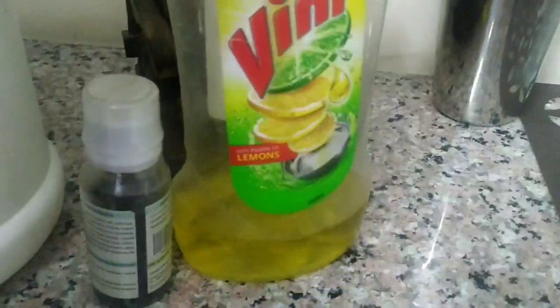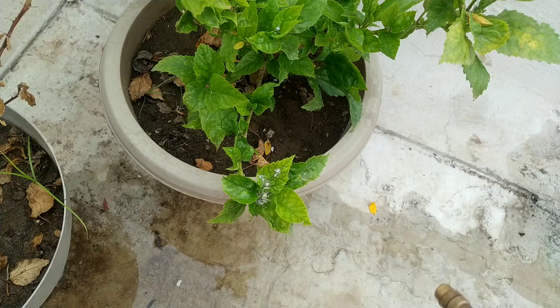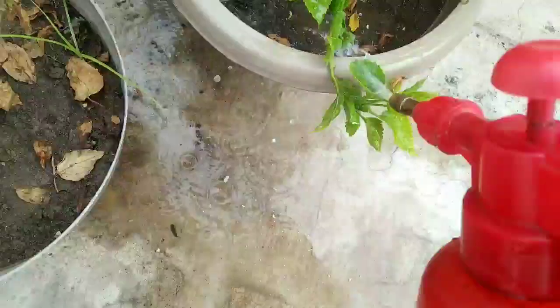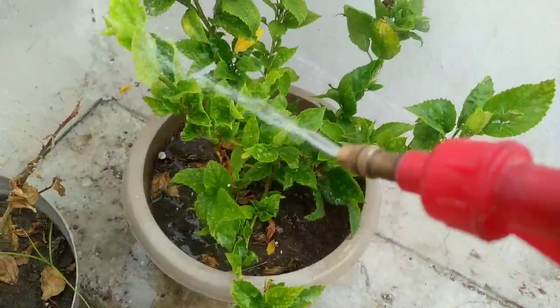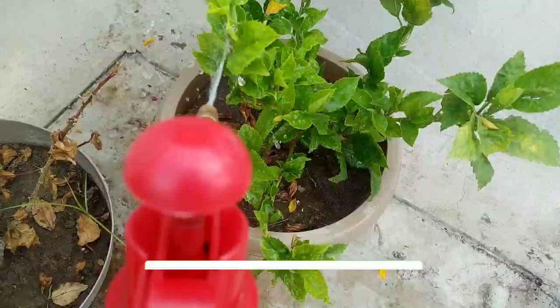We also need neem oil. If neem oil is not available, just use the isopropyl alcohol alone. Put a few drops of neem oil into water. Add about 2 to 5 drops of isopropyl alcohol and 20 drops of water, and about 1.5 ml of neem oil. Add 2 to 3 drops of soap so that it all emulsifies together. What the isopropyl alcohol does is that it breaks down the white waxy coverings of the mealybug, and after that the mealybug will die.